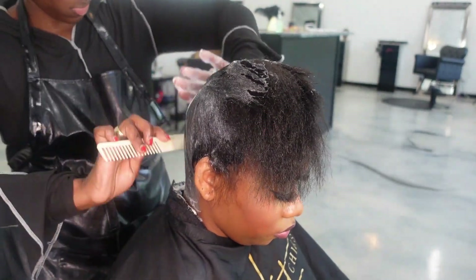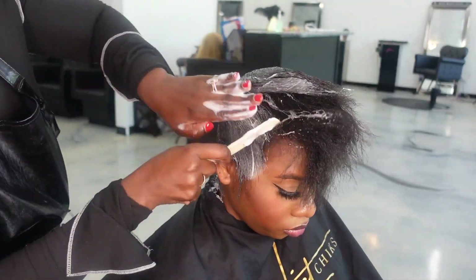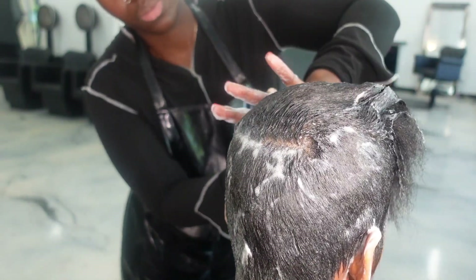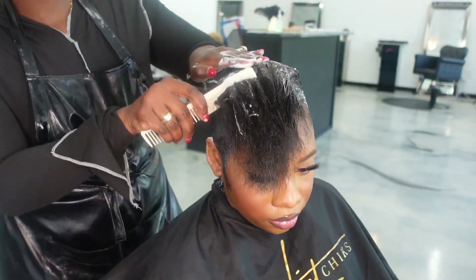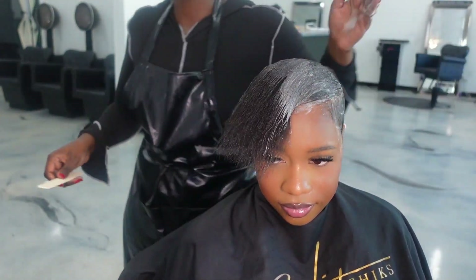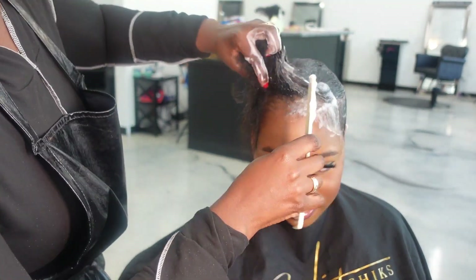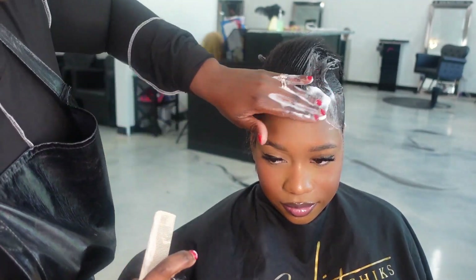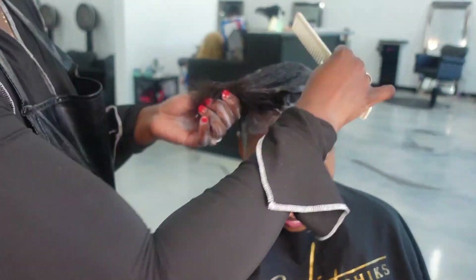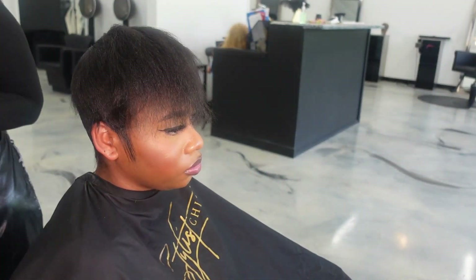Now we're going to mold her — this is the most important part outside of the cut. When you're ready to style, if the hair hasn't been molded properly it's going to give you a lot more headache and work when it comes to styling. I've been molding my clients to the gods — this mold has to be perfect. She has a lot of hair on top so I'm not going to fully saturate her hair with foam wrap because I don't want her spending extra time in the dryer, and the product is unnecessary with that length. It also allows the hair to move freely once the drying process is done. Too much product and the hair tends to be a little heavy — we want that movement. She spent about half an hour under the dryer and is fully dried.